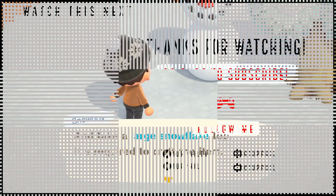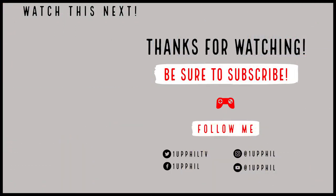And if you already know how to do all that, then check out some of my other videos. And if you're new here, then don't forget to subscribe.